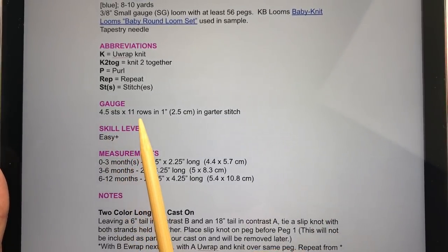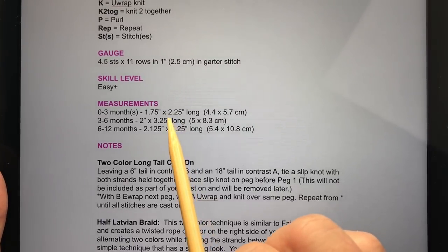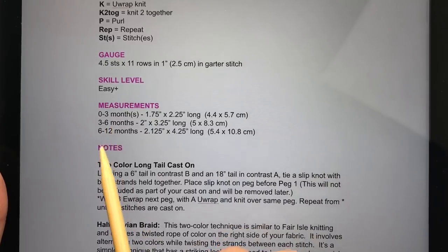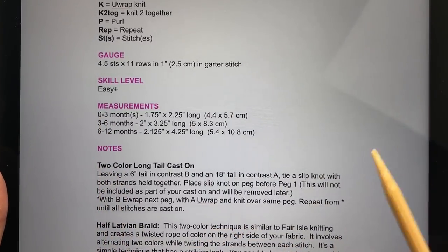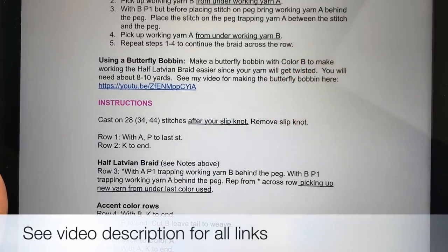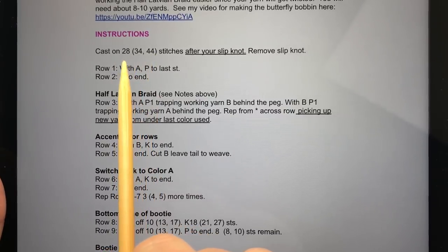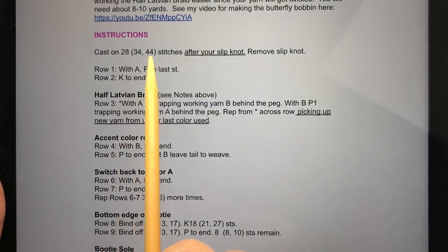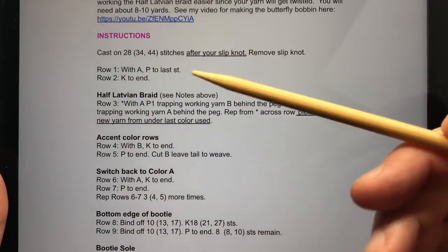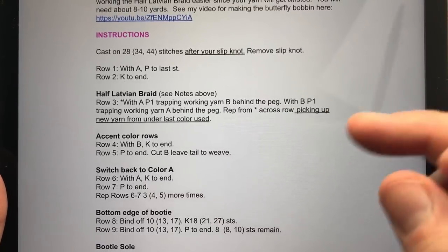The gauge is four and a half stitches and 11 rows per inch in garter stitch. Garter stitch is a bit stretchier, so when it comes to measurements and sizes, you can pick a size down a little because it will stretch. The three sizes are zero to three month, three to six month, and six to twelve month. I recommend using a butterfly bobbin because the half Latvian braid does get a little twisted if you use a larger ball — there's a link to show you how to do that.